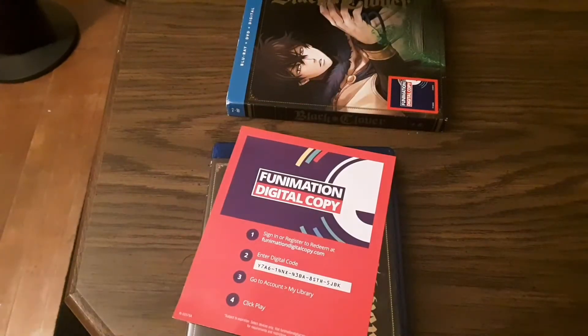So thank you. This has been Black Clover Season 1 Part 2 on Blu-ray. Thank you and have a wonderful day.